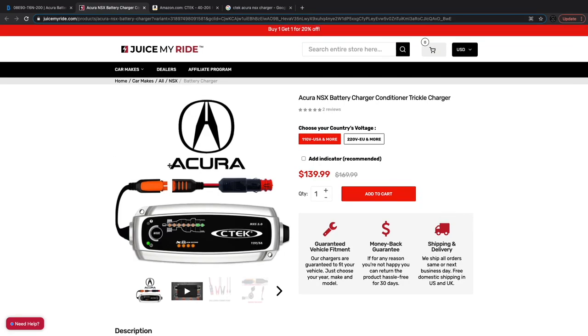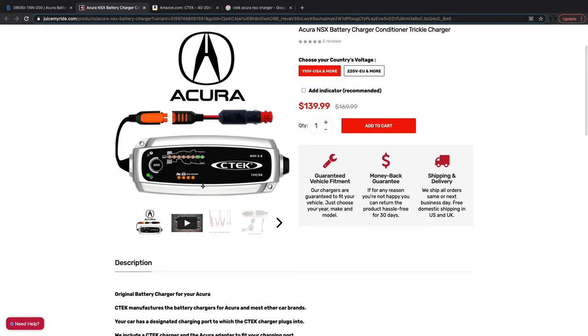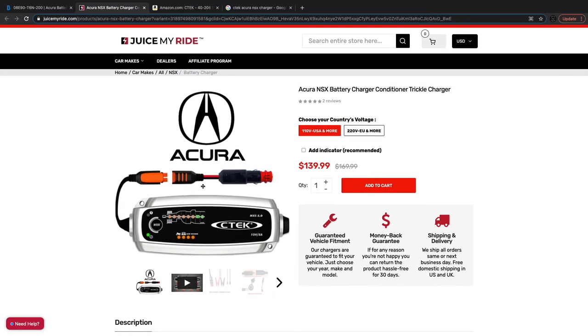You can get this trickle charger from CTEK. This is the MX-S 5.0 from a website called Juice My Ride. It is showing a picture of the cigarette lighter charger. I did happen to pick up this cigarette lighter charger for the sake of testing it. I already had my suspicions, but the way this would work — it would work well if the Acura actually had the feature — but the Acura NSX does not have the feature where you can use the cigarette lighter port while the vehicle's off.